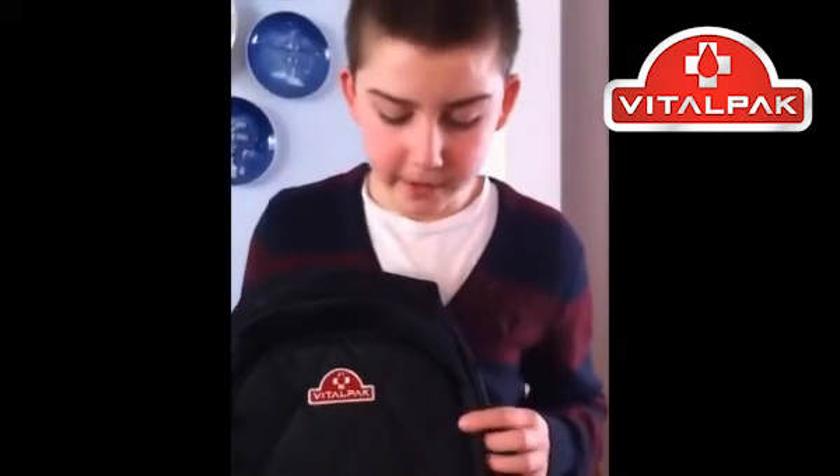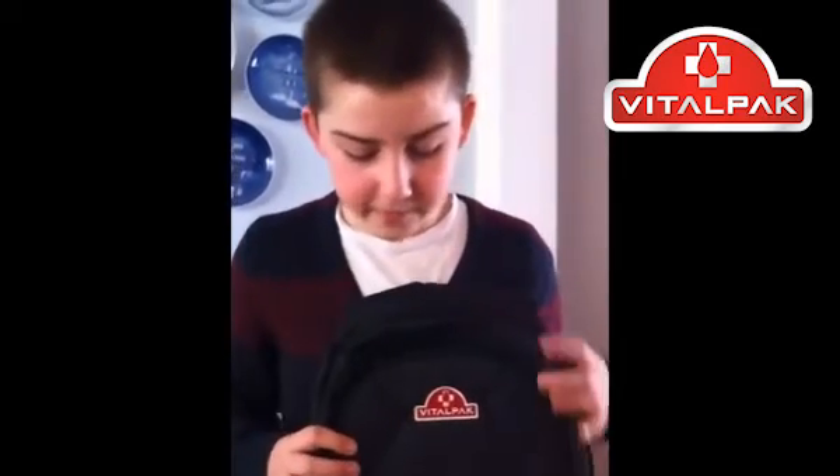I use the VitalPak because it's a great way to store all my diabetes supplies to take care of myself, and it's a comfortable, stylish bag that I can take anywhere. Getting the VitalPak has inspired me to help people like myself who are challenged with diabetes. I want people to live long, happy, and healthy lives, and to always carry their supplies with them in the VitalPak. Help us get this message out to everyone in need — the VitalPak is here and will help you manage your diabetes. Together, we can make a difference for millions of lives.